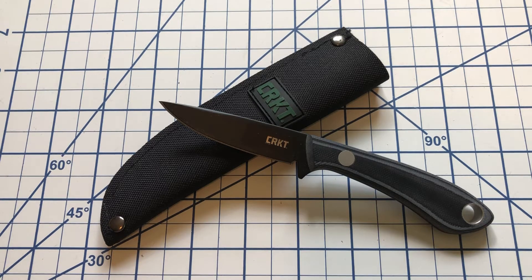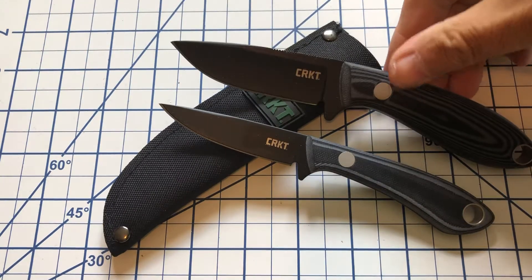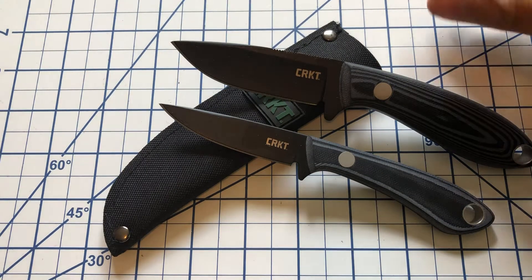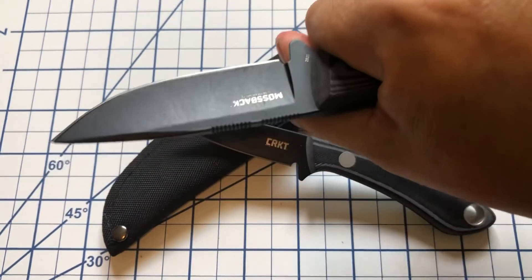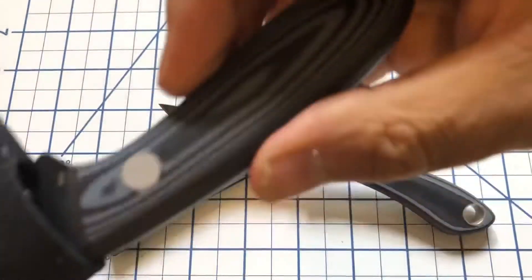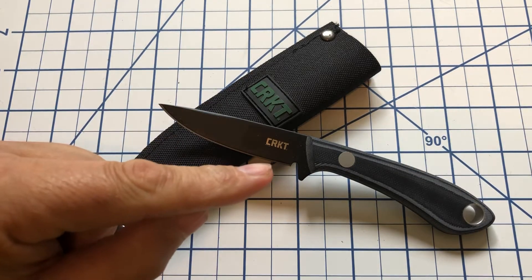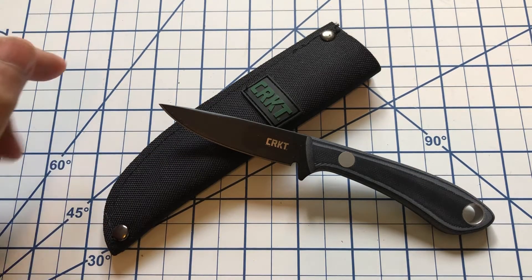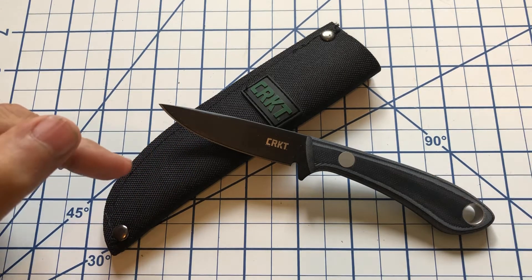Now if you've watched my channel before, I did several months ago take a look at the Mossback Hunter, which as you can see is a substantially larger knife, and I really liked the Mossback Hunter — that fits the hand great. The sheath not so much, but we'll talk about that. I do like this as well, not as well as the Mossback Hunter just because that one fit my hand so well, but I think this is also a very nice knife and I'd been wanting to pick this up ever since I got the Mossback Hunter.